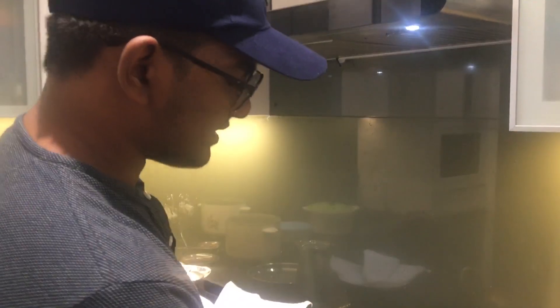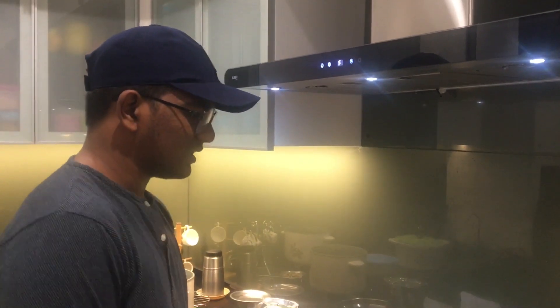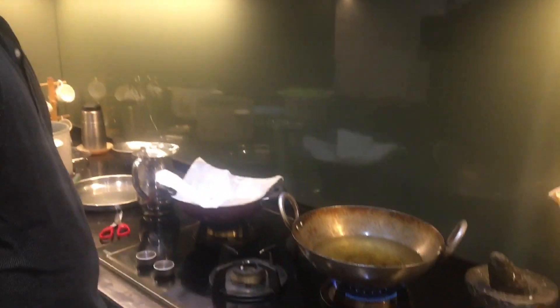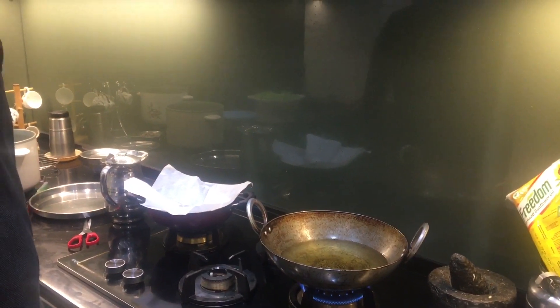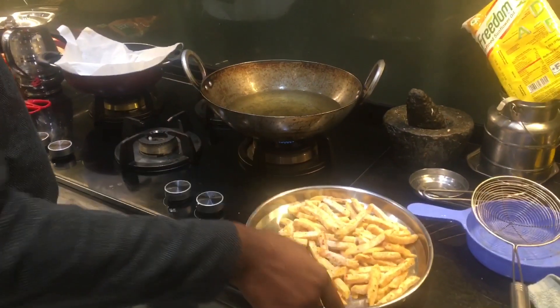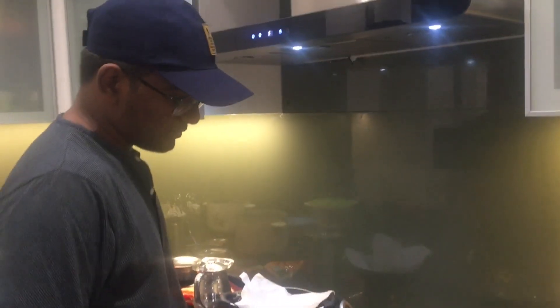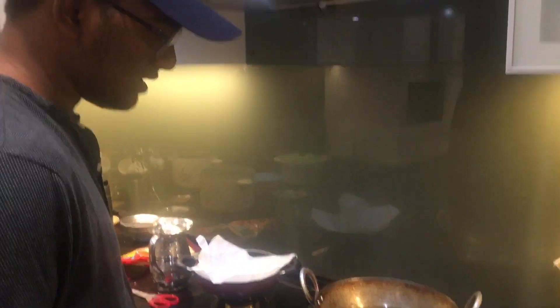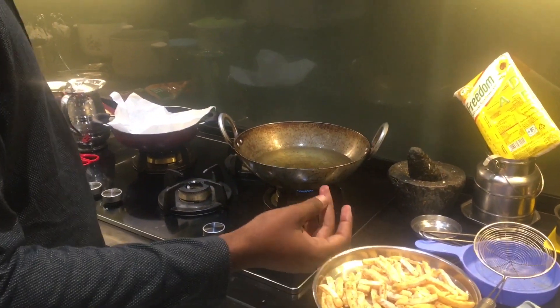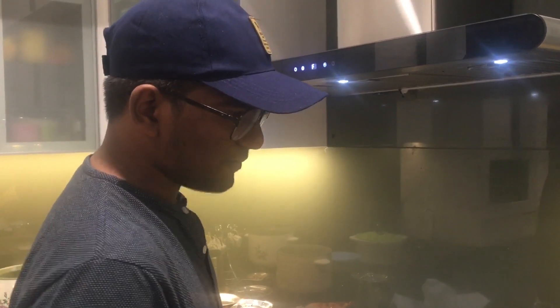First, we will start to make it. We will wait for it to come to temperature. You have to heat up the oil and boil it down. Now we will take the oil and heat it up. You have to deep-fry them — the first time it will be about one minute.